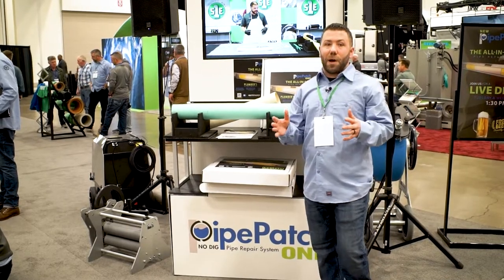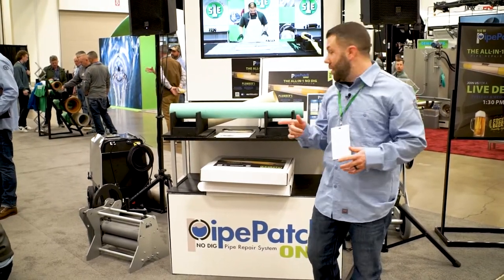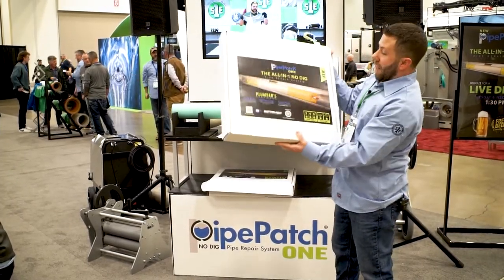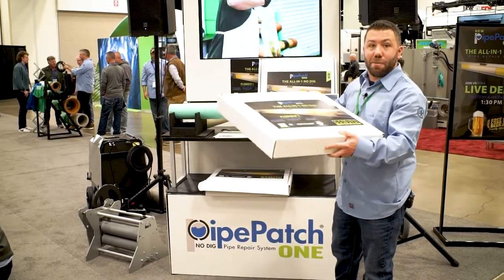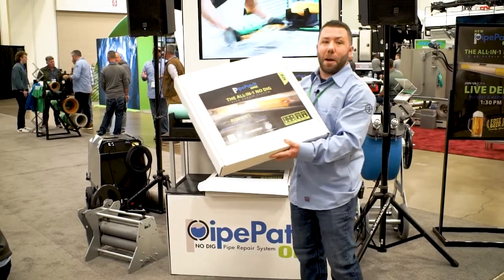Let's talk about our newest product, Pipe Patch One. Everything that you need to put a Pipe Patch in the ground comes in this box — your resin, your Pipe Patch, your spatula, your gloves — everything you need comes in this box to put on your truck, ready to go to install your next Pipe Patch.